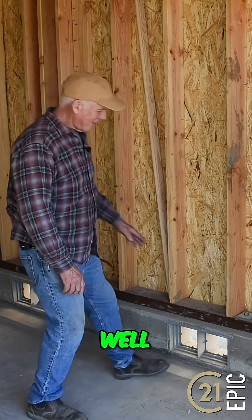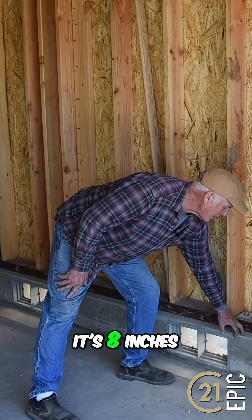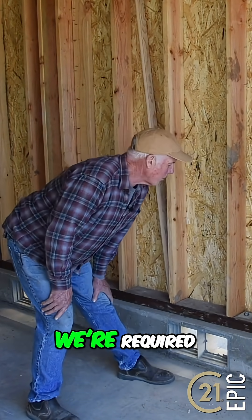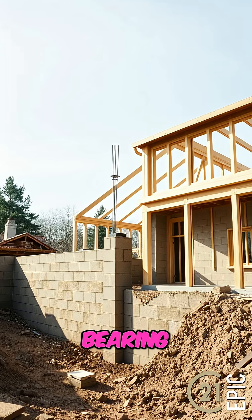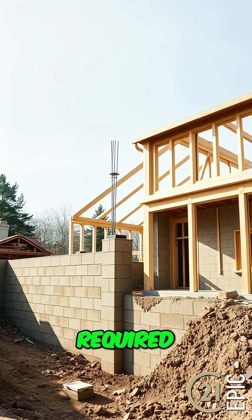What do we got here Mark? Well, this is actually the stem wall — it's eight inches wide. We're required to have a foundation bolt every six feet, and these are bearing plate washers, which are also required.